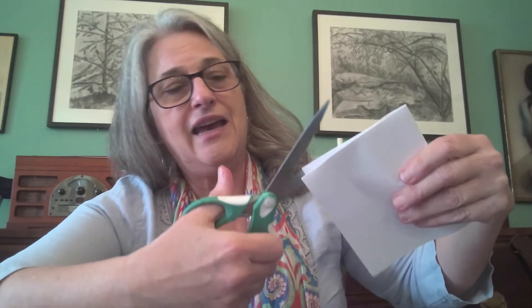We're just going to cut along the bottom part of this folded part right here. I'm going to slide my scissors in and cut along the fold almost to the end, and cut on each folded part — so there should be two places where you cut.